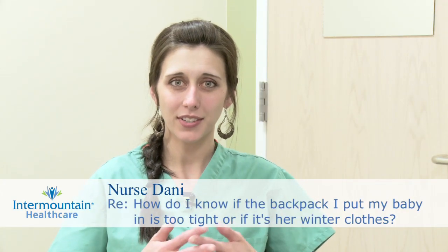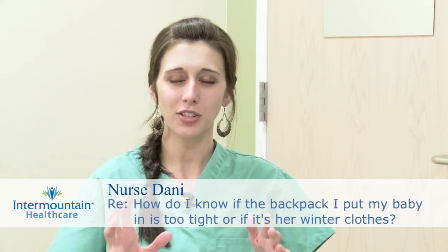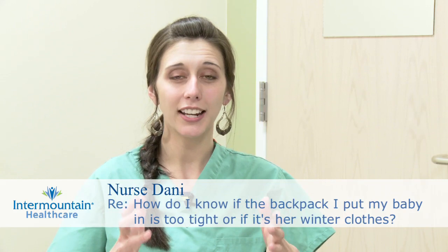You asked a question about the backpack that your daughter was in when you were skiing the other day. You mentioned that her arms and legs turned a little bit bluish and felt really cold, and it could have just been the weather. And yes, if she's not moving around much, then her body won't generate as much heat as it would if she were running around, so that could have added to it.